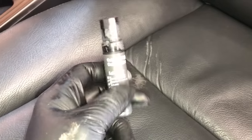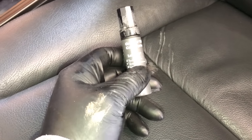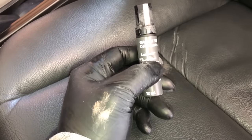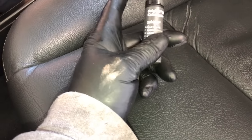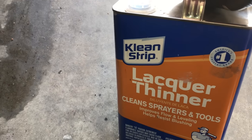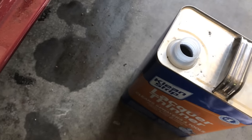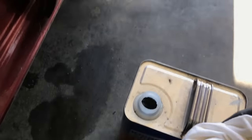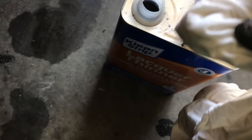I'm not going to use any spray paint whatsoever, just touch-up paint. You can get these in tons of colors — this is a Mercedes-Benz touch-up paint, and we'll use that. Here's the lacquer thinner; you can get this at any Walmart or any car parts place. And here's a clean rag. I'll share with you real quick how this works and why it works so well.